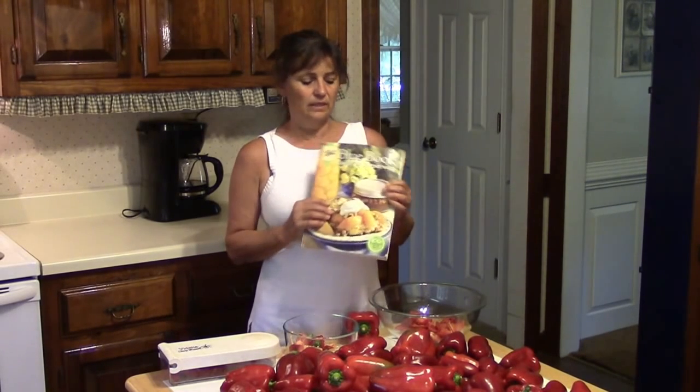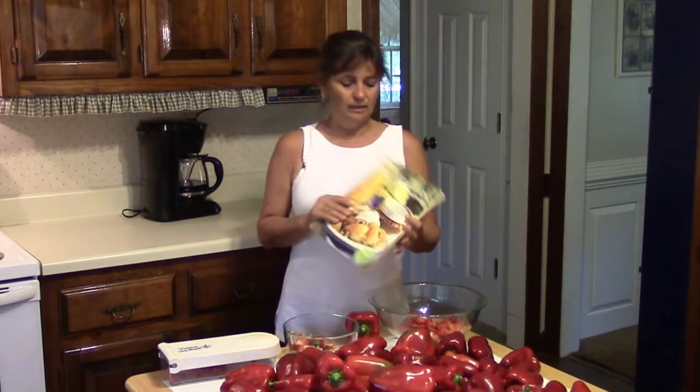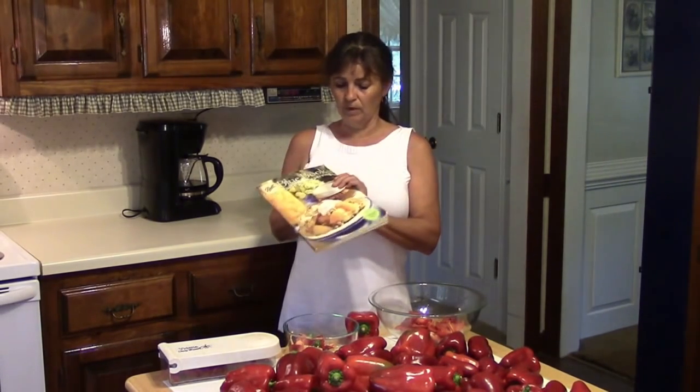This is not just a canning book — there's also information in here about dehydrating and freezing as well. You can buy these books anywhere they sell canning supplies. They run about $7 or $8, and I'm not affiliated with the Ball Canning Company at all, just trying to let you know where you can get a good resource for preserving food.